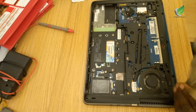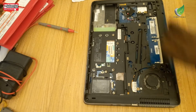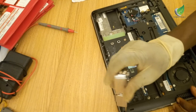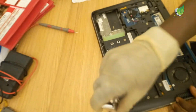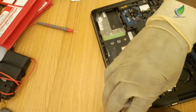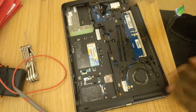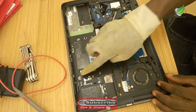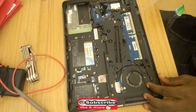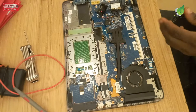I'm going to take out all the screws one by one and keep them all in a safe place — there are a lot of different screws here. Take out the screws from one end to the other and the cover comes off.